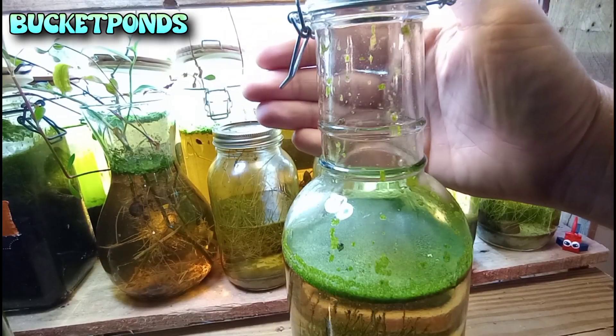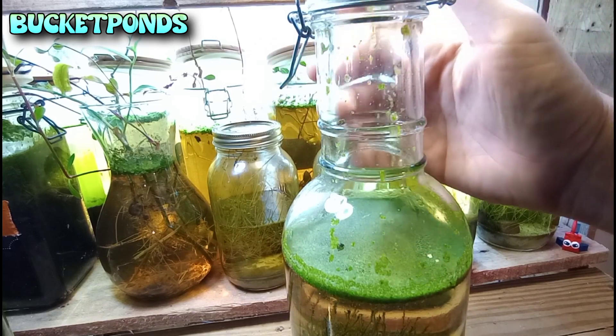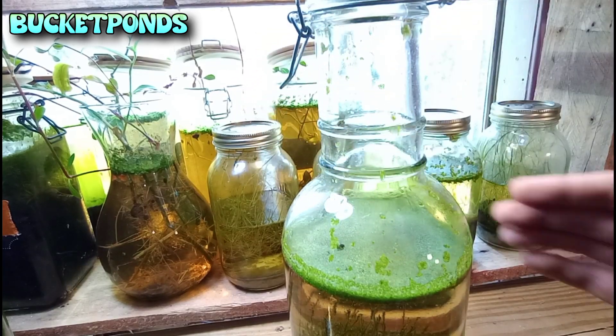Right off the bat, I see some algae growth appearing in the neck of the bottle — that's kind of cool. It's always interesting when you see algae growing up out of the water. These could be spores, or maybe little bits carried up here by bladder snails. I can't say for sure.